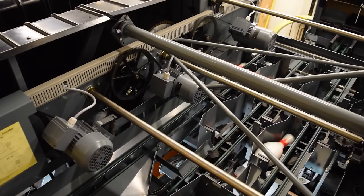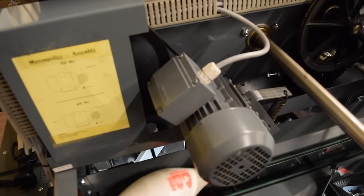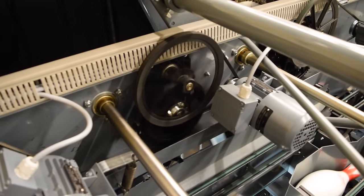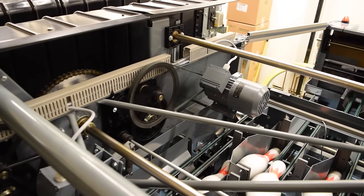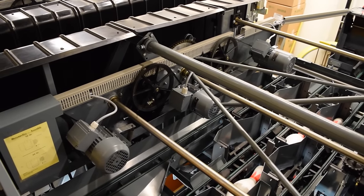Number seven: the drive frame assembly. Last is the drive frame assembly, which consists of three motors. The front motor operates the distributor, transport band, and the elevator. The center motor runs the sweep, and the rear motor raises and lowers the setting table. Without these motors, the machine would not be able to function properly.